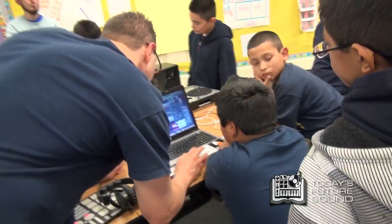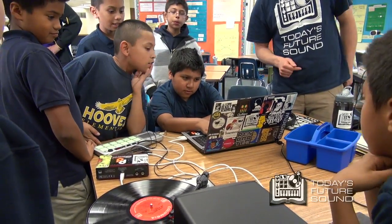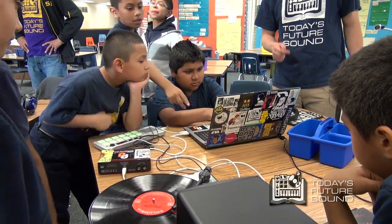So Marco's recording it. I want you all to look on the screen. You see these waves? They're going up — that's the sound of the record coming in. They're going up and down.